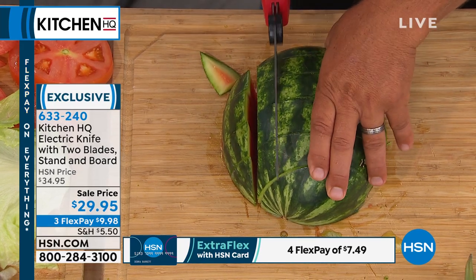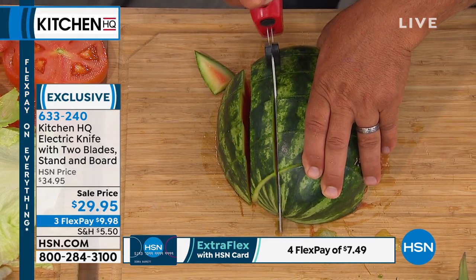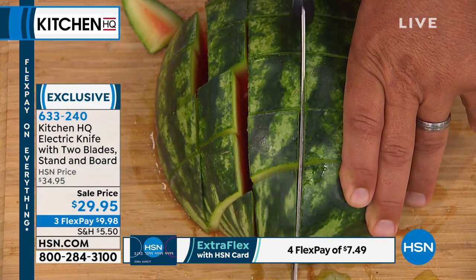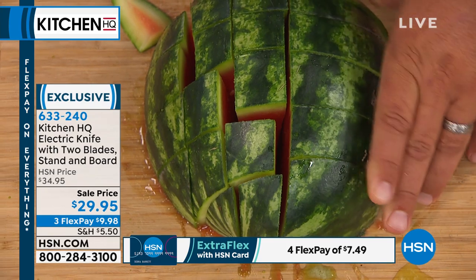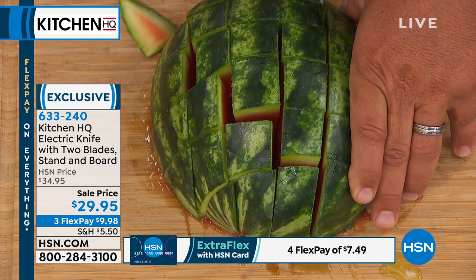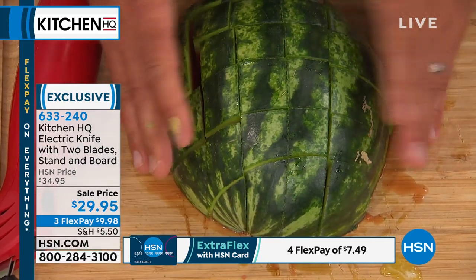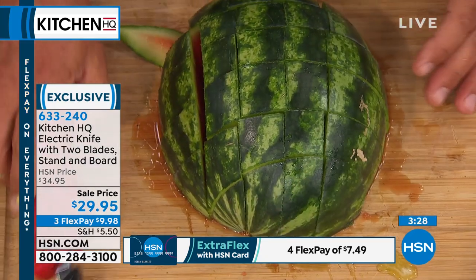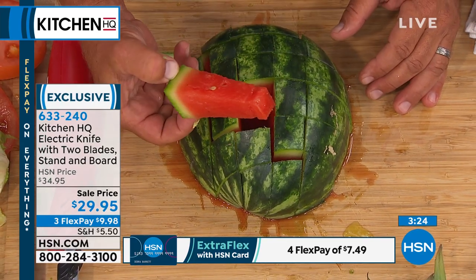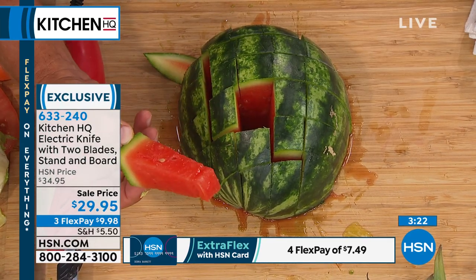With a regular knife that would be very hard to do. Now the kids can reach in here and grab their own little watermelon popsicles — like little popsicles. Once you use an electric knife, it's almost like you'll never go back to another knife again.